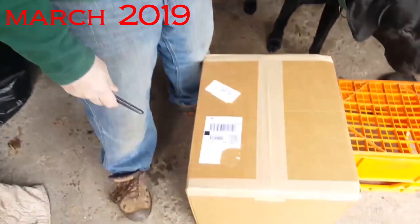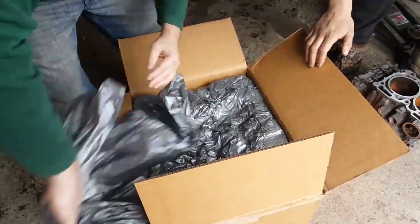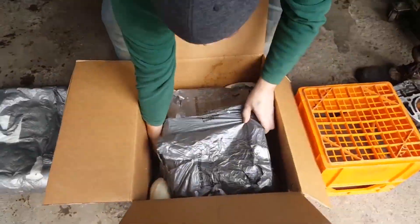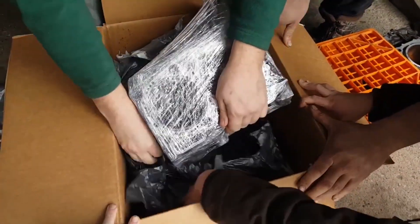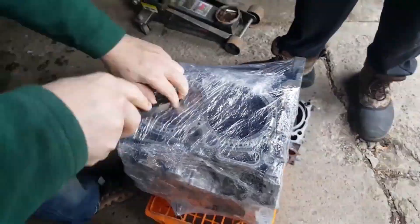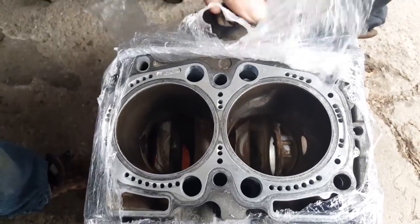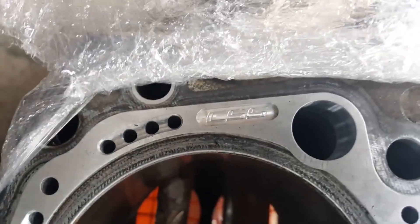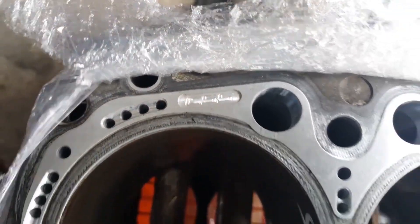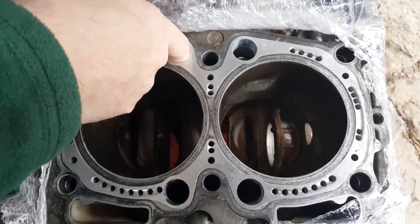We got our box in, I'm so excited — I had to go shave first because this is a big occasion. We're gonna open up the box and see what we got. It's got their logo, you see that? That's boss. That is pretty cool and that is like in there for good — there's no coming out.